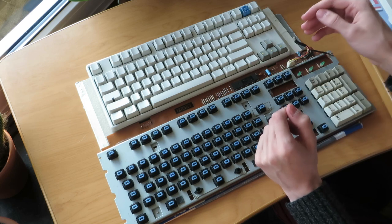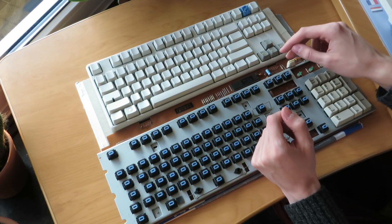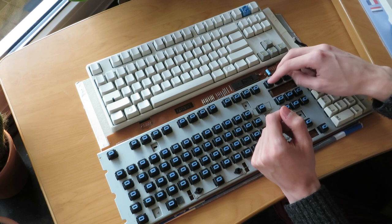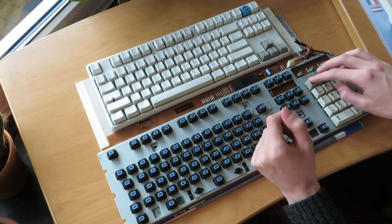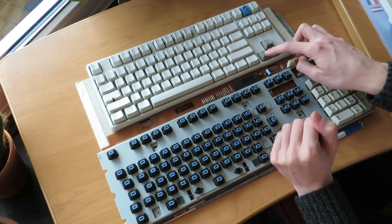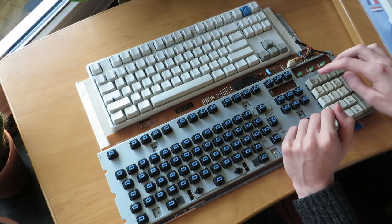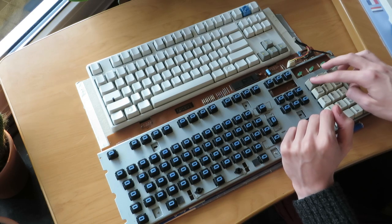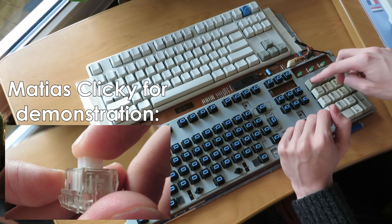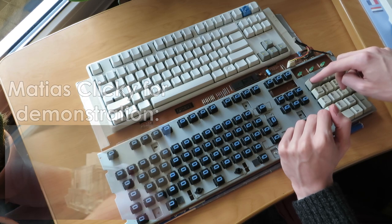If you've never used an Alps keyboard, you'll notice that the click, or the tactile point, is a bit further up compared to Cherry MX. So there's about a millimeter of play, then a click, and there's still a lot of travel left. I think I like that better, but that's just a matter of taste. Once you've gotten to the tactile point, you can push them down all the way very easily, because it's very light after that, if that makes sense. I think that's fairly pleasant.